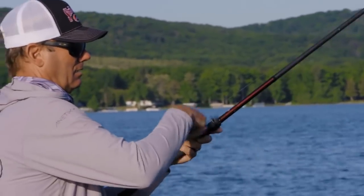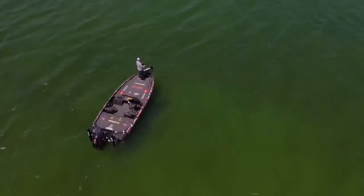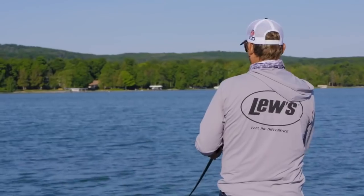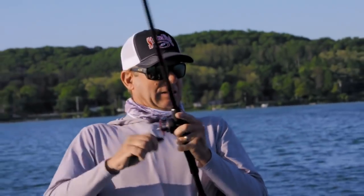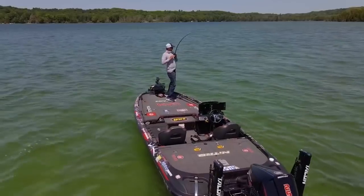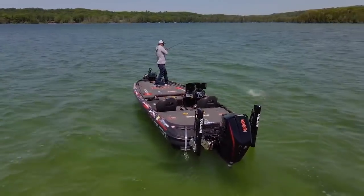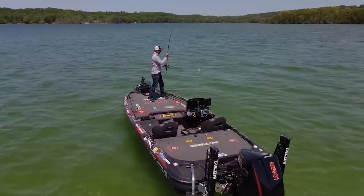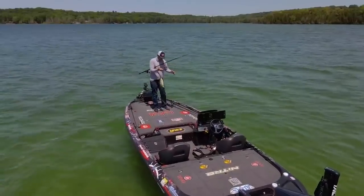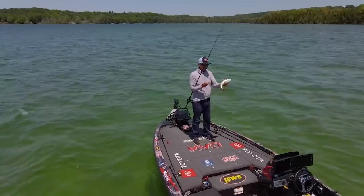Today was one of those days that was real up and down. We started out in the morning — we had some wind, it's hard up here when you can't see very well. As the day wore on, the sun came up and the wind picked up, and that's when the bite really picked up. Smallmouth like sun, but it also helps me as an angler — I can see the edges, the weed clumps, the dark spots. These fish just get more aggressive as the day goes on.